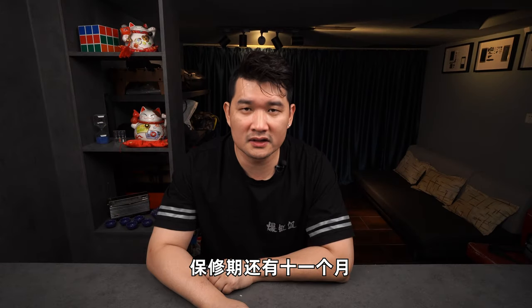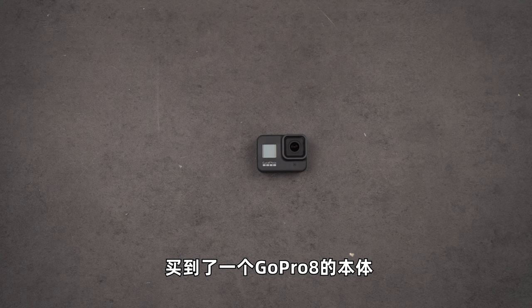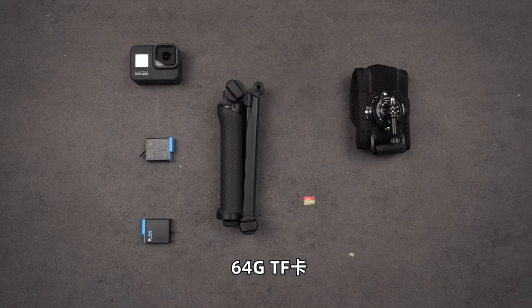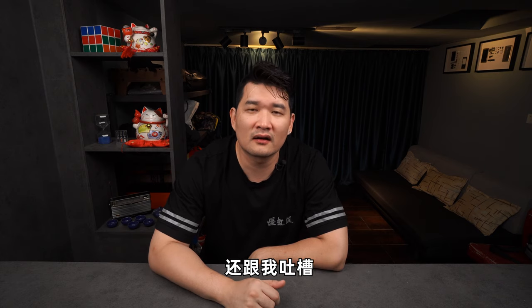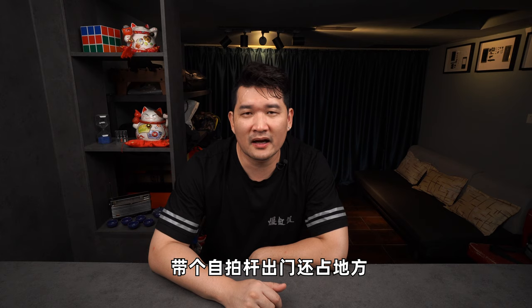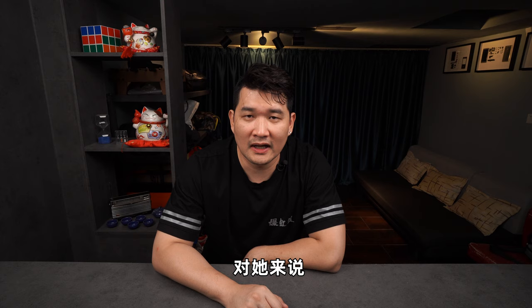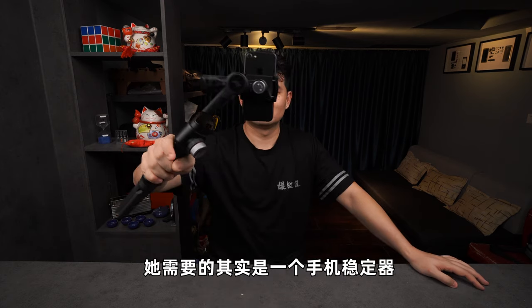这套GoPro 8是我在闲鱼跟一个小姐姐购买的，保修期还有11个月，我花了2000块，买到了一个GoPro 8本体、两块电池、一个原装三折支架，还有一张64G TF卡。这个GoPro 8小姐姐就用了一次，用不惯就出给我了。她卖我相机的时候还跟我吐槽：运动相机还不如手机好用，既没有美颜也没有滤镜，拍摄像素还低，带个自拍杆出门还占地方，如果想分享内容，到头来还是要连接手机。对她来说，运动相机并不重要，她需要的其实是一个手机稳定器。